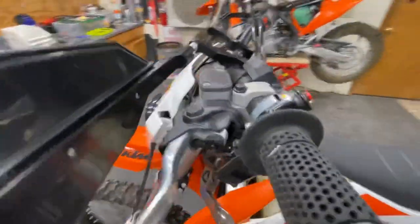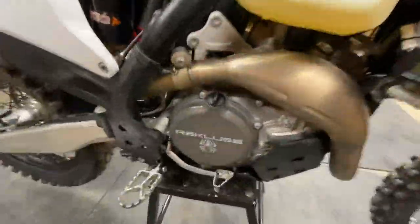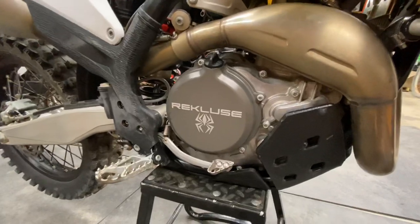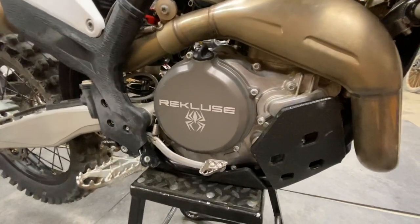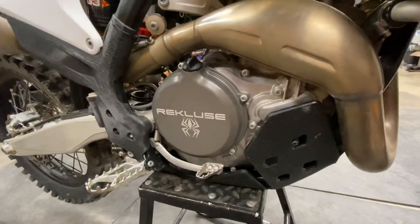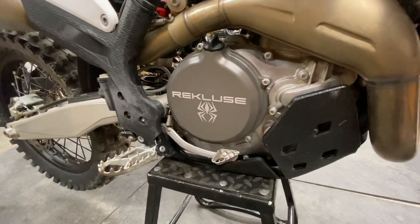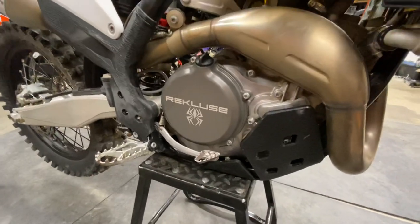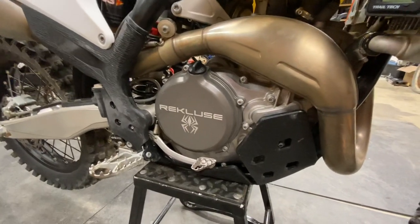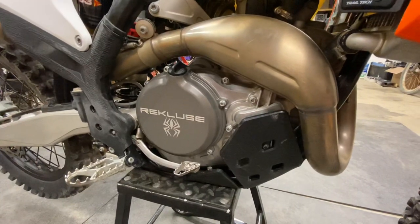Let's go back over here. I think we have a Recluse CX going on in there. With the CX system you're using their torque drive plates — steel — and you get two more frictions and two more drives in there. That transfers torque better to the rear wheel and also dissipates heat a lot better. A lot of overheating that happens on bikes in technical riding comes from the clutch, and the Recluse CX cuts down on engine temperatures and coolant temperatures.